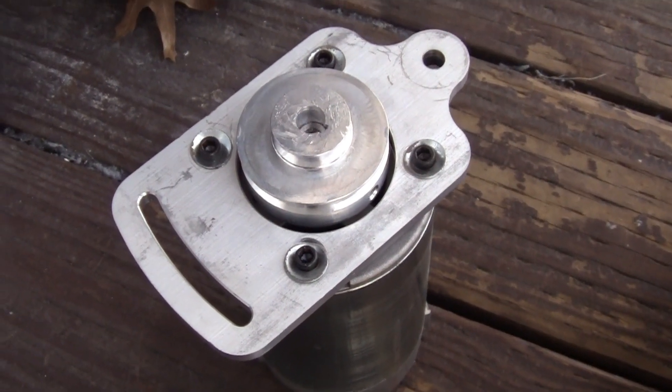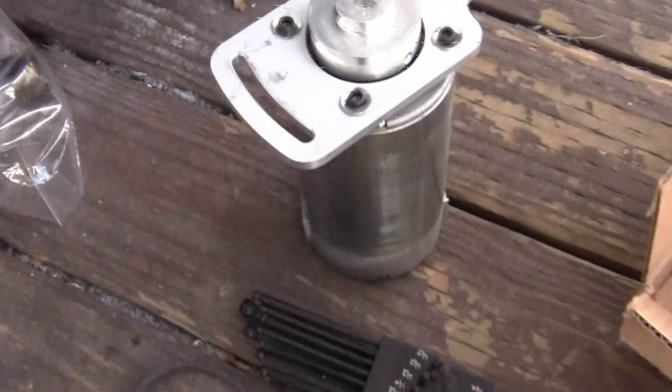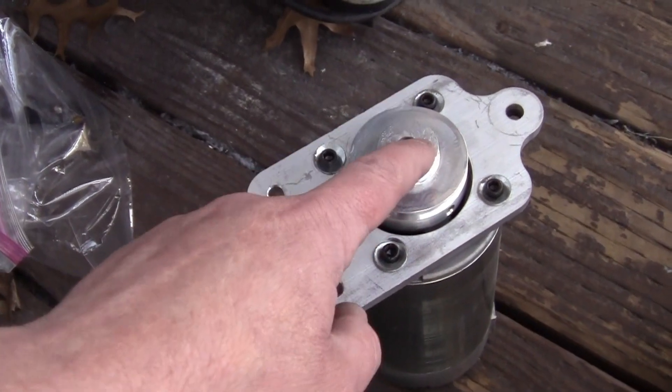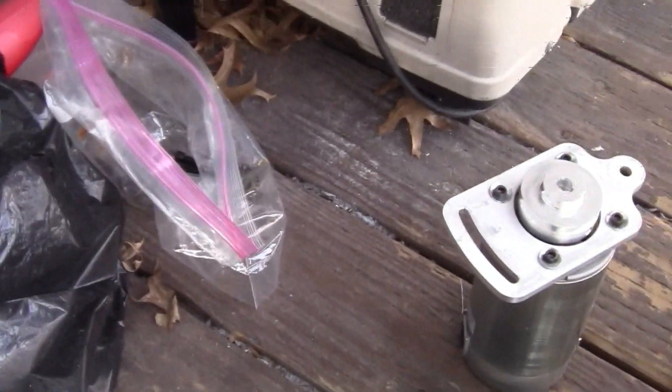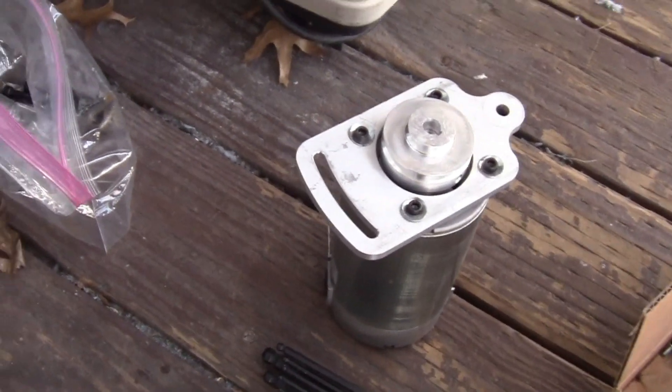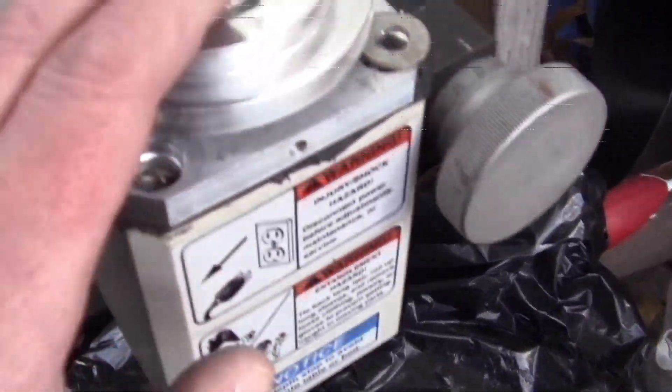Same thing with the motor. Got the pulley — the pulley was 9 millimeter, it needed to be 10. Got that sorted. I had to make a new keyway, all those things. Got that. Bolting that together, bolting this together.